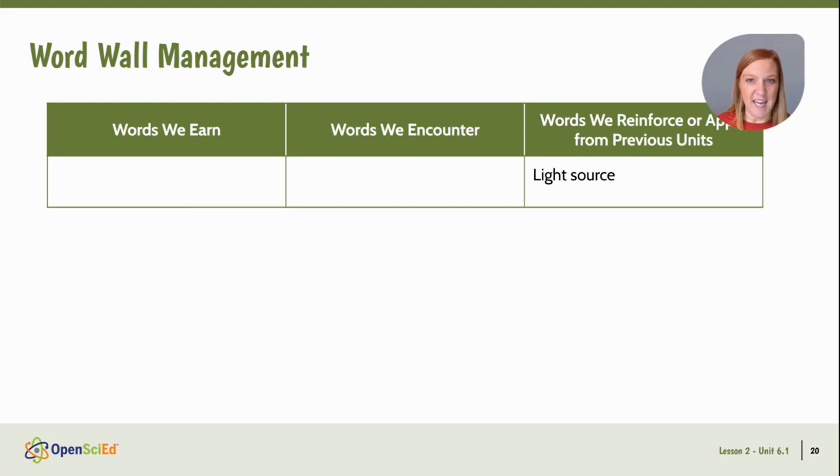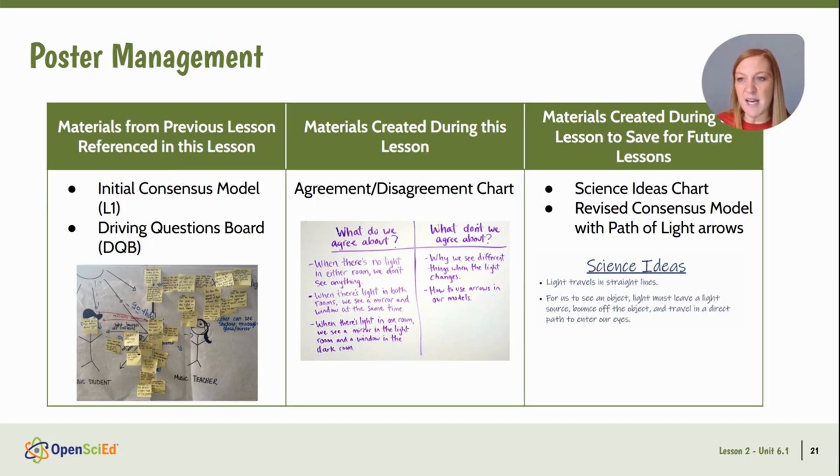We are reinforcing the vocabulary of light source — this is something students discussed in first grade, fourth grade, Lesson 1, and the beginning of Lesson 2, so we're reinforcing ideas from previous units. However, there is no new vocabulary to add to our word wall. For poster management, we're going to refer back to our initial consensus model and our driving questions board, make our agreement and disagreement chart specific to this lesson, and start creating the science ideas chart — a living document we'll add to throughout the unit. We'll also look at our revised consensus model and make sure we have path of light arrows, which we'll refer to quite a bit in this unit.